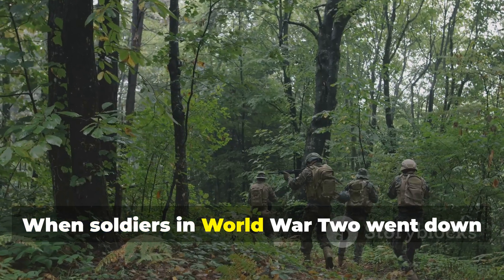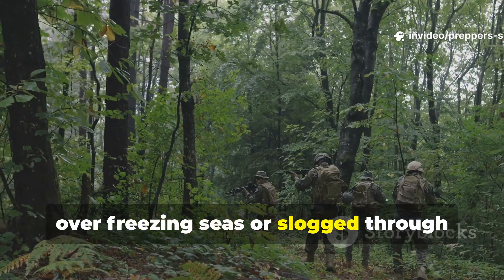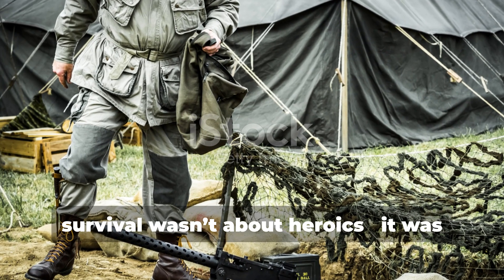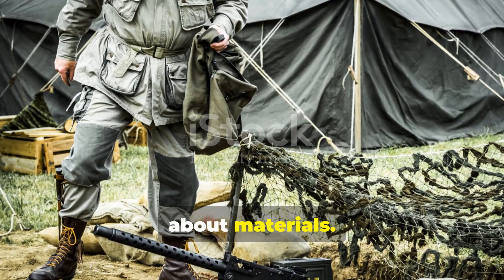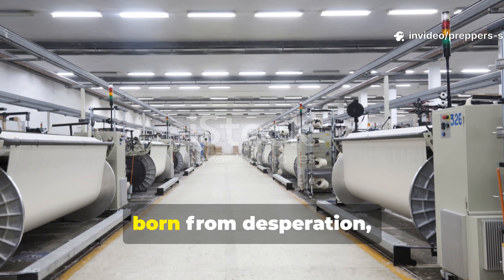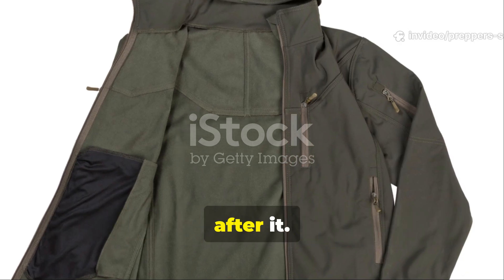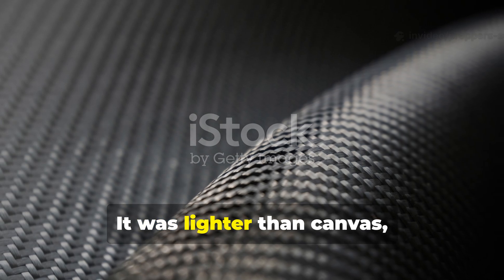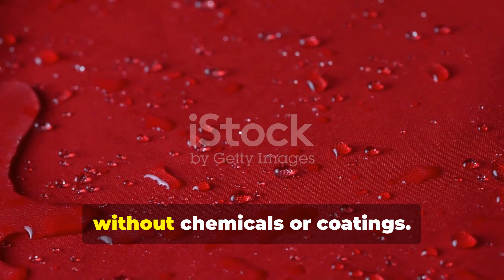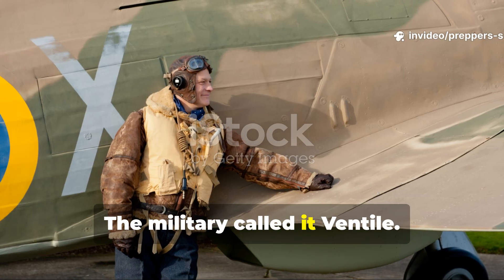When soldiers in World War II went down over freezing seas or slogged through tropical jungles, survival wasn't about heroics — it was about materials. One fabric, born from desperation, quietly outperformed everything that came after it. It was lighter than canvas, tougher than nylon, and could shrug off water for years without chemicals or coatings. The military called it Ventile.